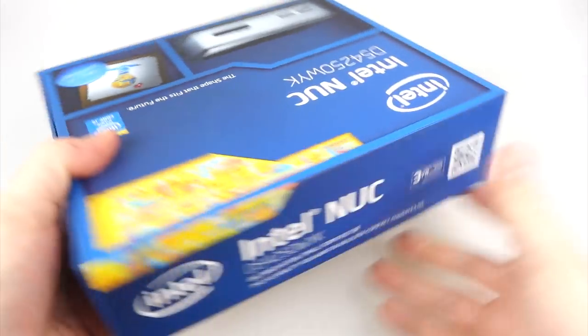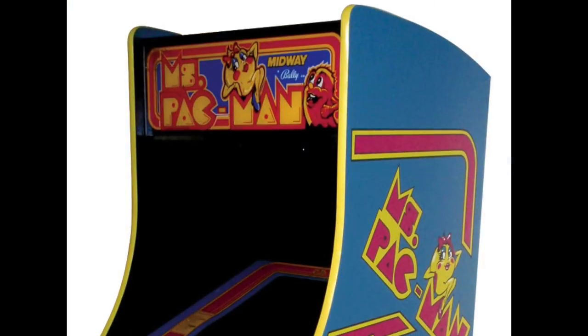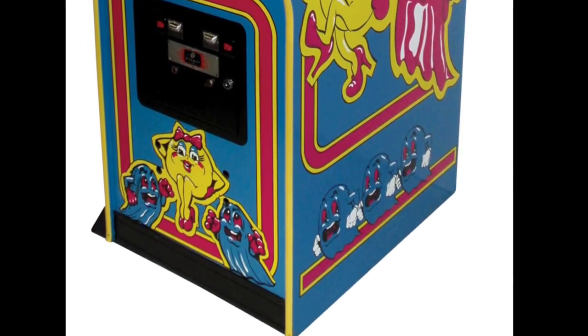Now I also wanted a small computer because I've got other plans for it. I've always wanted a MAME arcade cabinet — you know, an emulator with a lot of games in it — but I've never had the ability to make a cabinet.